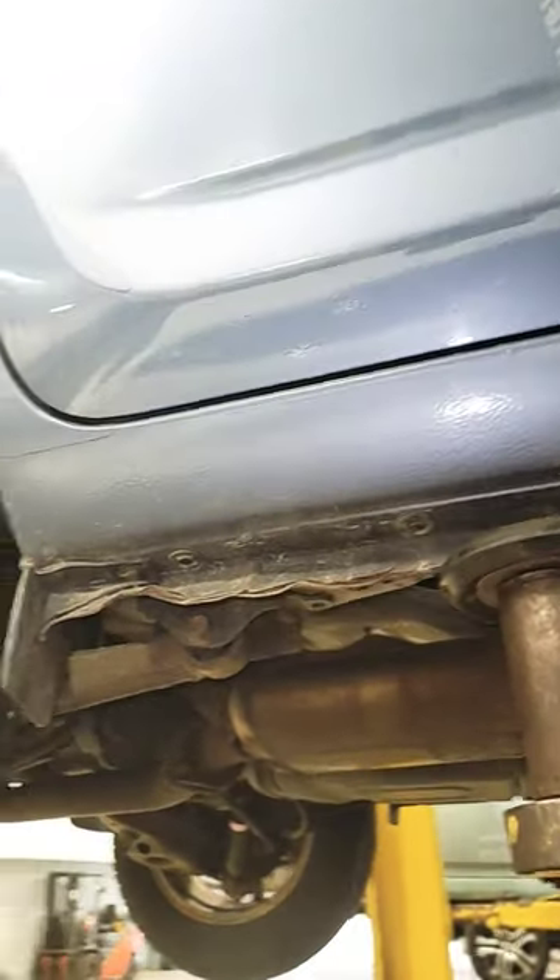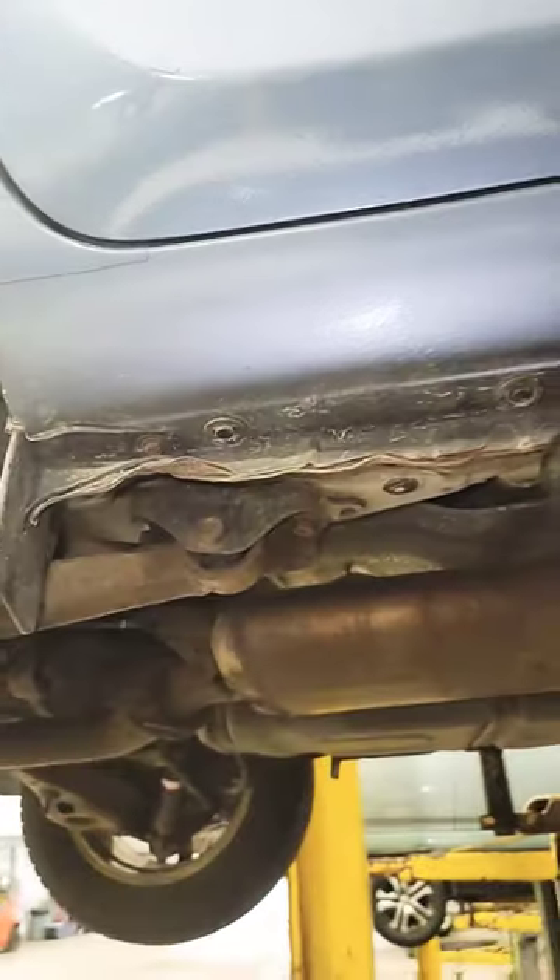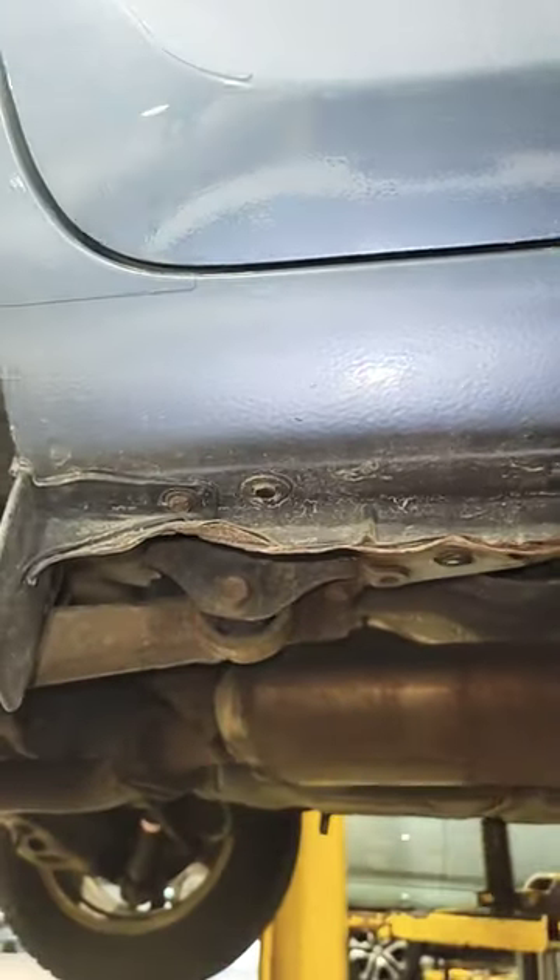Alright guys, here we are with that RAV4 — I believe it's a 2009-2010 RAV4 that's in the air. As you can see, this wing is all messed up.